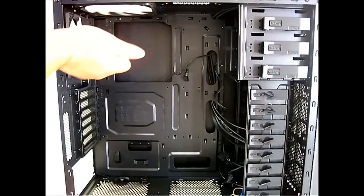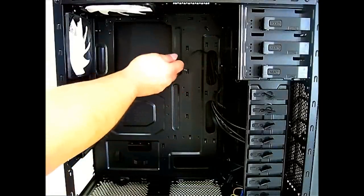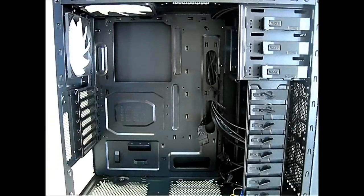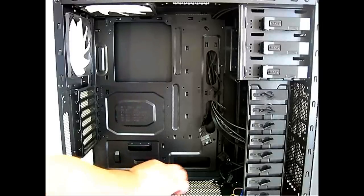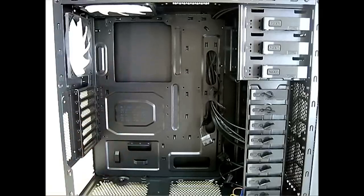The case comes with two pre-installed fans: a 140mm fan on top and a 120mm fan at the rear. Each has a three-pin connector plus female and male Molex, giving you options to connect to a motherboard header, Molex chain, or a fan controller. At the bottom there's also a mounting area for an additional 120mm fan and the power supply mounting area, which is ventilated so the PSU fan can face downward.